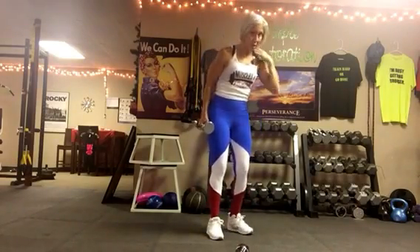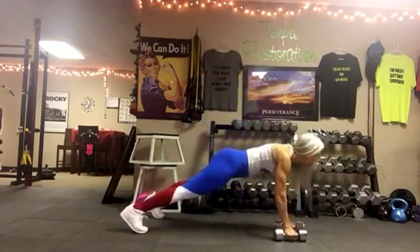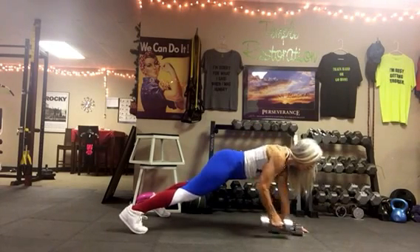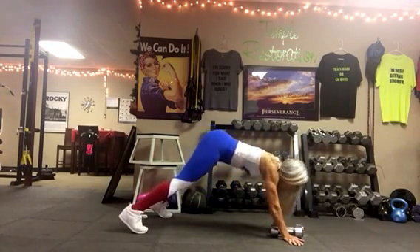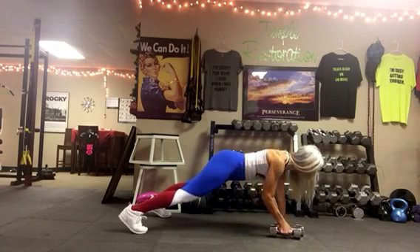Next one is a plank row. It's okay to come down on your knees, but I'm gonna take it to my toes on this one. You're just going to pull. If these hurt your hands, it's totally fine to modify. Notice the hips aren't hiked up and they're not rocking back and forth, because that'll just take away from the work of your core.